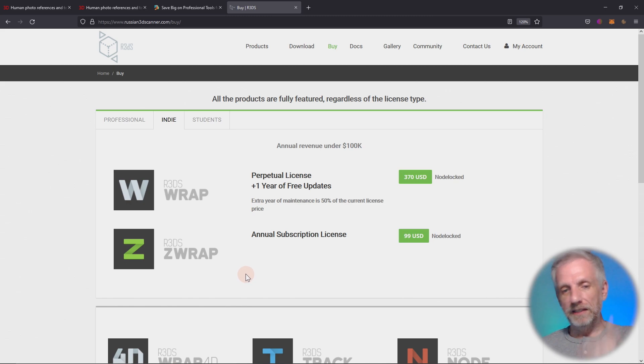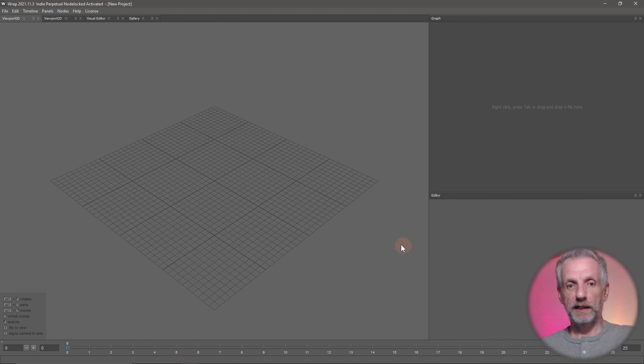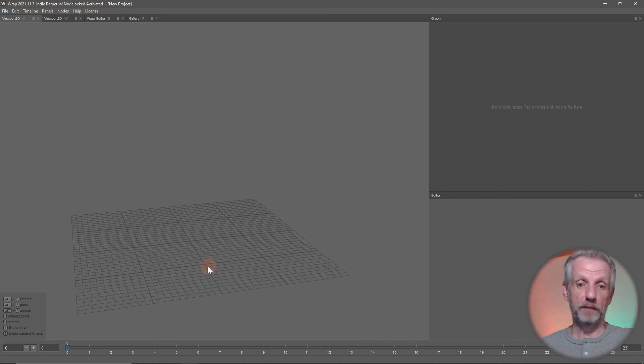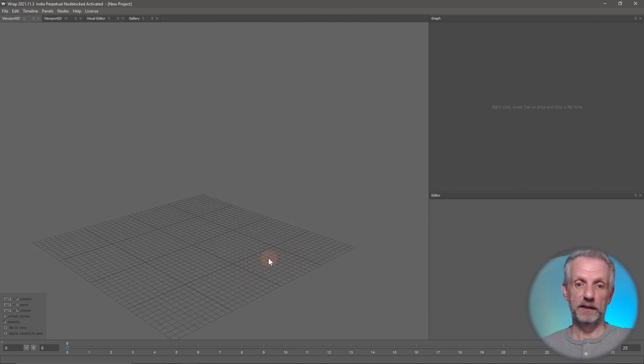There's also a ZBrush version of the software available that is a plugin for ZBrush, but you need ZBrush to use it and it doesn't have all the features of the standalone version. So this is what I'm using here - the standalone version of R3DS Wrap. It's a node-based software so it looks a little bit scary maybe at first, but it's soon going to grow on you. Trust me when I say you will be able to pick it up very easily.